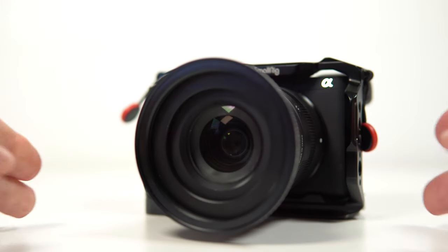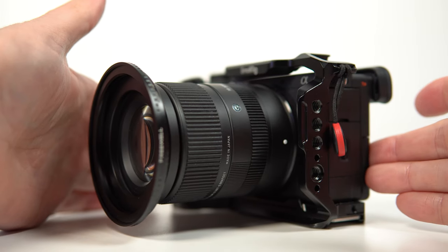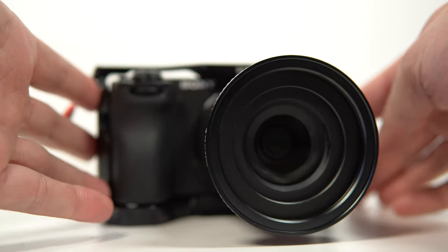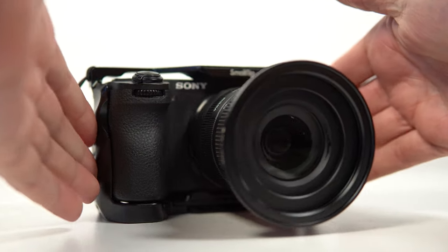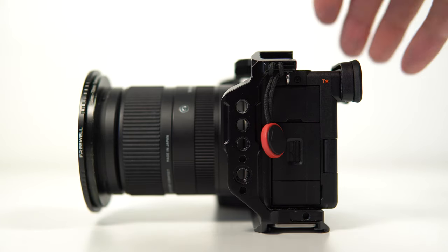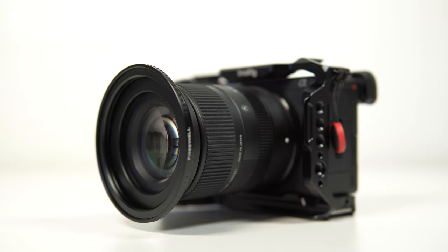Welcome to the channel, thank you very much for checking out today's video. Nothing gets non-photographers more excited about a cameraman than the length of their lens or their long exposure photographs. Getting a big lens is super easy as long as you have the money, but learning how to do long exposure shots can be quite difficult. Many so-called experts will tell you that you shouldn't learn long exposure until you've mastered everything else. I'm going to show you in this video just how easy it can be, so let's get straight into it.